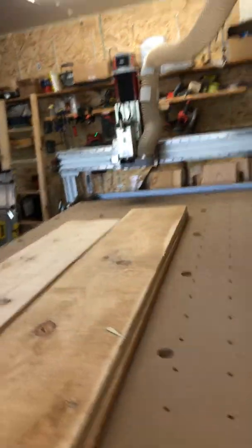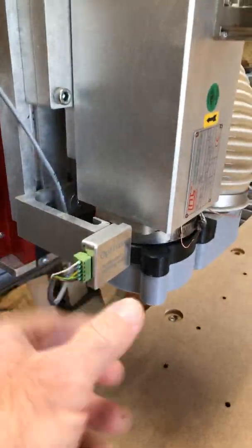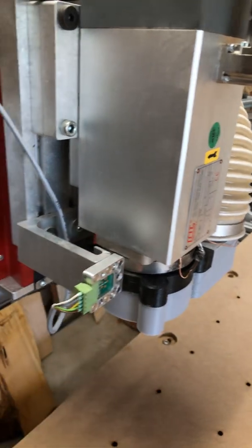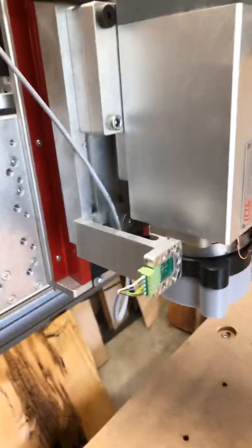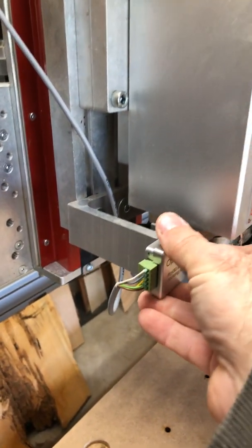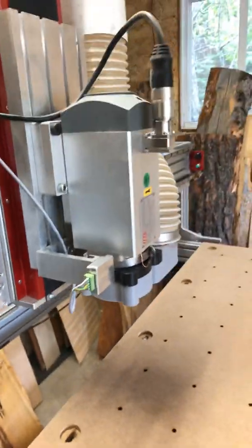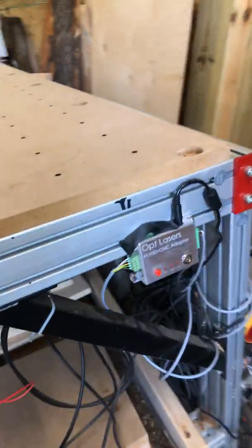That signal goes all the way down to the mount. As you remember from the last video, the mount is magnetic, so the laser simply clips right onto it. That's the overall connection — very simple.